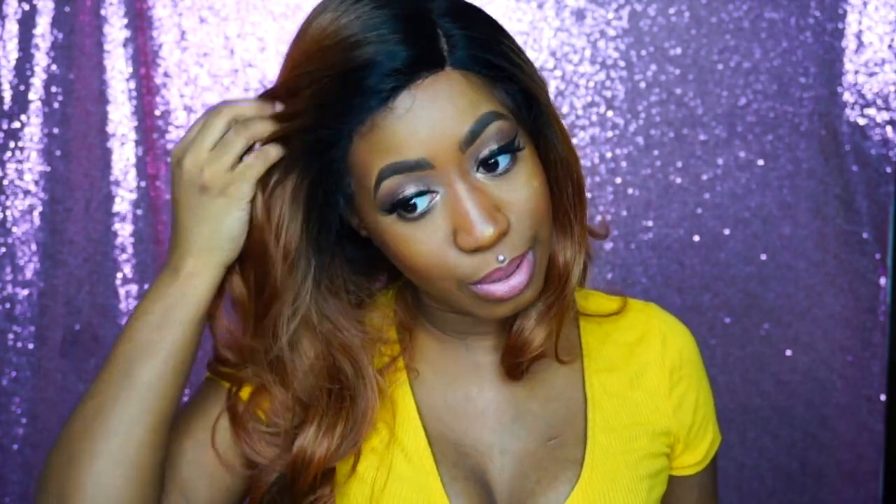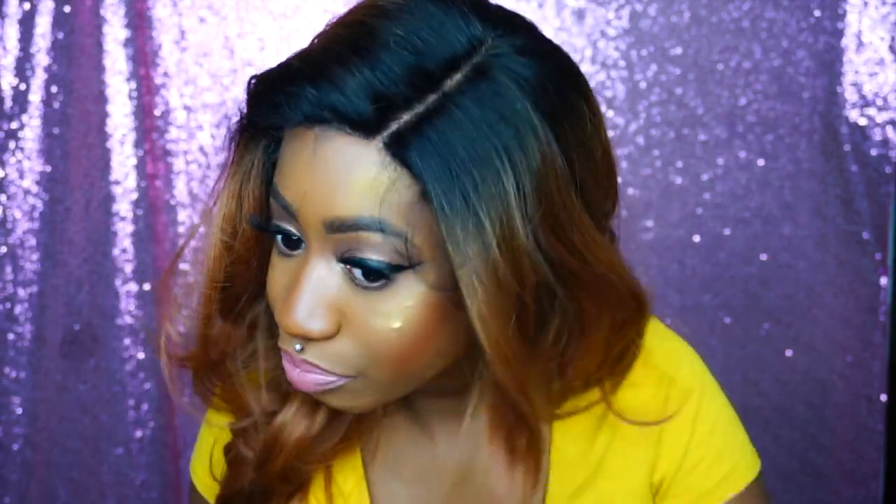She comes with a lot of baby hairs, but they're not thick baby hairs so they're really easy to mold down. The hairline is thick though, so I do not suggest pinning this wig back or she's gonna look like you've got a wig on.